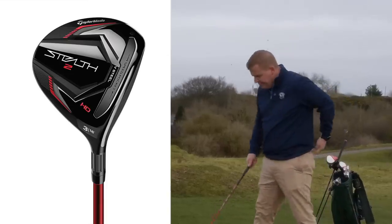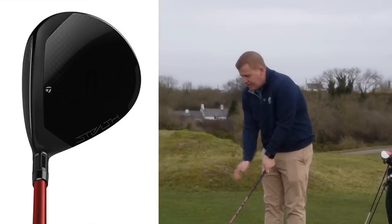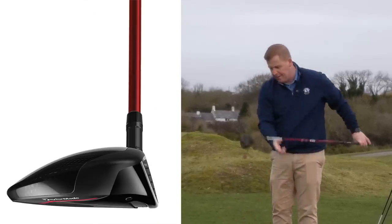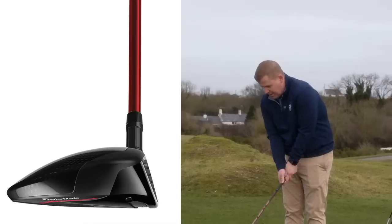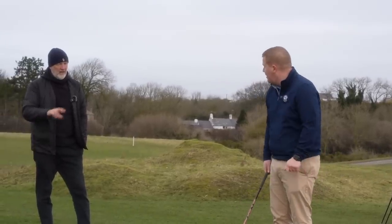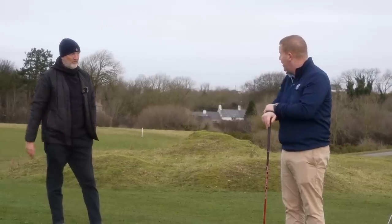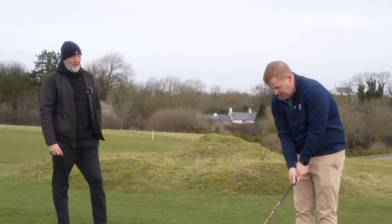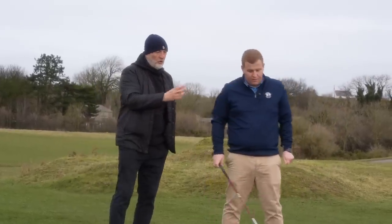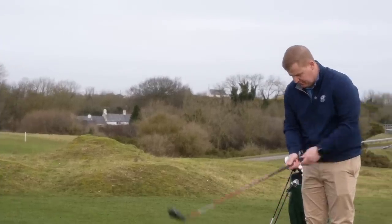The HD model has a completely different profile — shallower and elongated, significantly different from the other two. It's comparable in shape to something like the Ping SFT, and both are very similar. Lewis is a fan of this type of shape. The key point is that for a fairway wood, Lewis wants a higher launching ball flight — and this is where the HD model should differ from the better-player titanium.